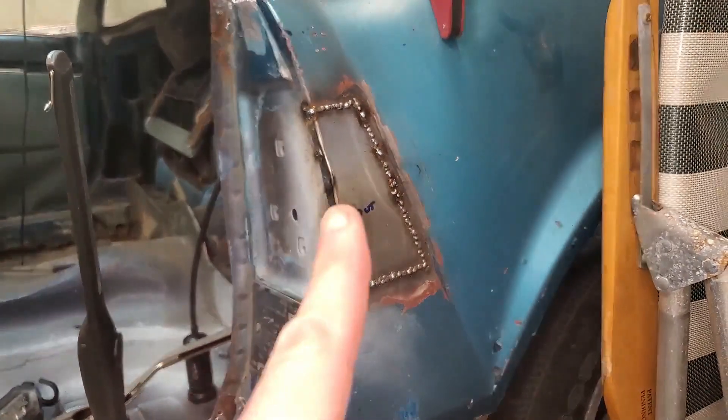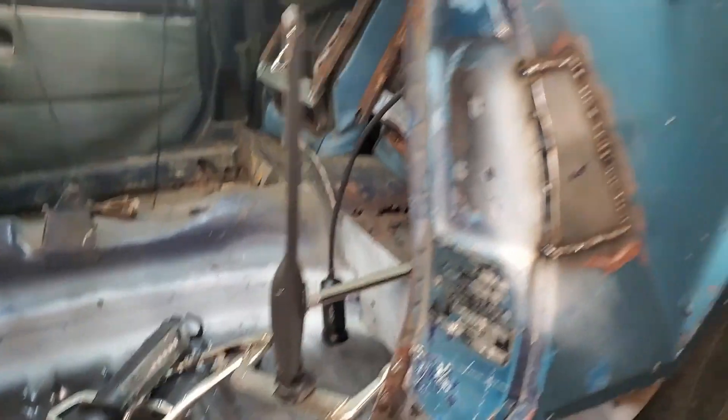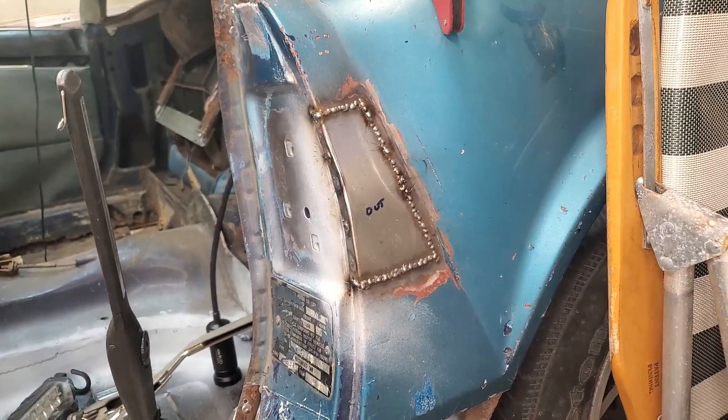Hey everybody, welcome back. So it's in. I was able to clamp it from the side over there using a very long clamp and got the gaps good and welded it all up. I don't think there was too much distortion, which is good.